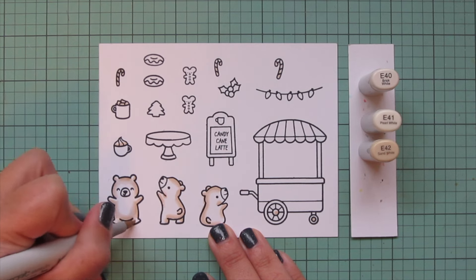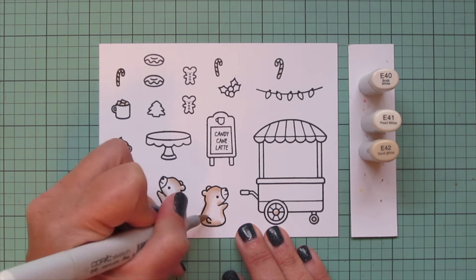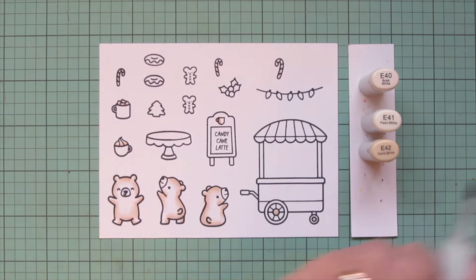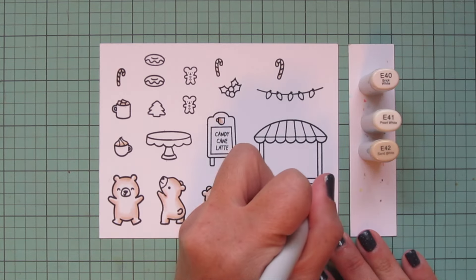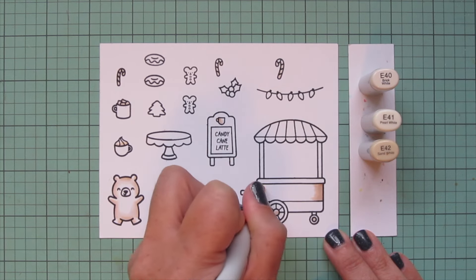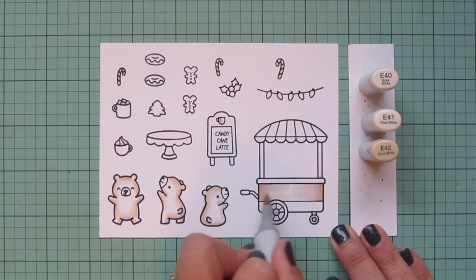I'm still leaving plenty of white space to ensure they look dynamic but still like little white polar bears. While I have these markers out I'll color anything else in this creamy shade — the little mug on the sandwich board, and the larger middle section of the bottom part of the treat cart — adding E42 on the outside edges, blending out with E41, then feathering E40 toward the center, leaving just a tiny bit of white space for a highlight.